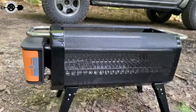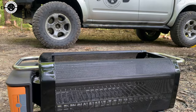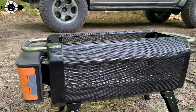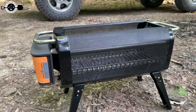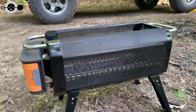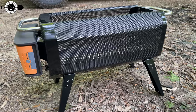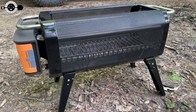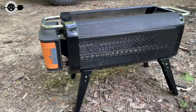Another cool feature is the transparent mesh — once the fire is going you can see it all the way around through the mesh, which looks really nice aesthetically. It keeps ashes in and makes it a little safer while still letting you see the fire. One note: it's metal, so try to keep it from getting wet to avoid rust. Let the fire go out on its own, cool down, dump the ashes, then blow it out with a blower to clean it. Don't pour water on it.